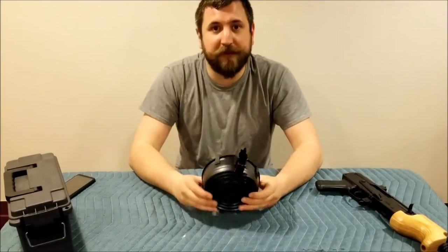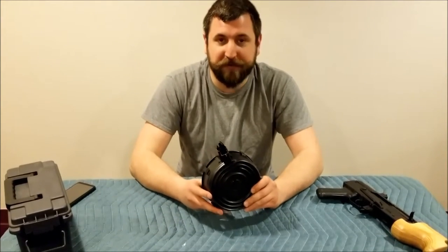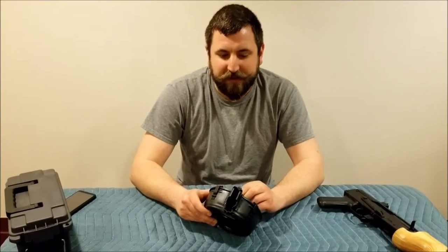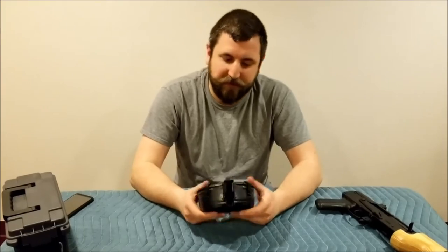Hey everybody. This video is for AK-47 users and AK pistol variant users that may have a drum magazine and may have problems loading it. You might have bought one for the first time and not know how to load it. We've used this before and it's been a while, so we had to refigure it out. There are a lot of people that think these are more complicated than they are.